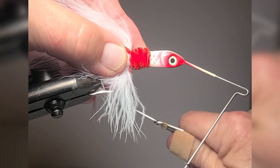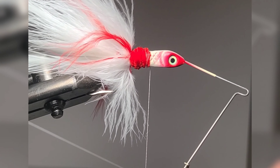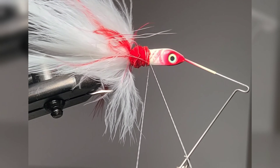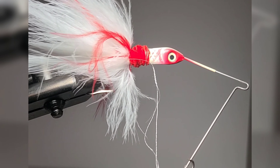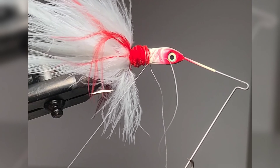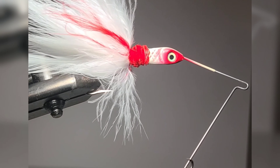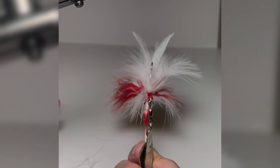Give it a couple three whips and then go ahead and whip finish. You do have to be careful when you whip through your spinnerbaits, or you end up having to just pull it tight. Either way, hand whipping or whipping with a tool both work great.